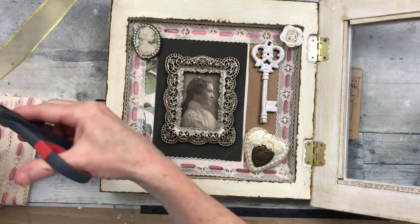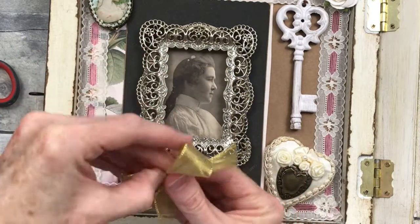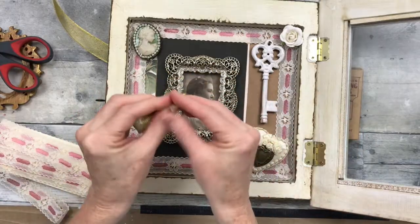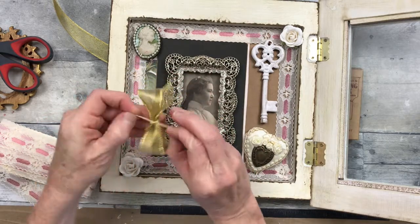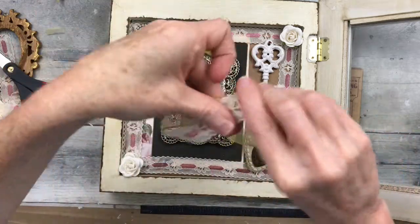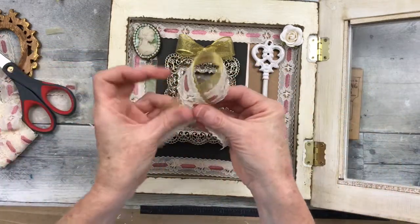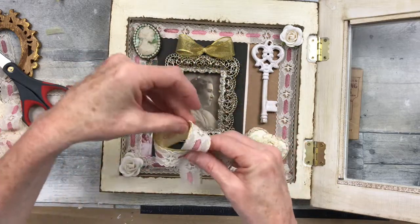Now I'm going to take a piece of this gold ribbon and make a bow — very simple, you can see how I did that. Just take a thinner piece of gold ribbon and tie it around the center. I thought that this would be enough for this picture, but when I looked at it I thought no — it needs to be a little more fancy. Because it's Shabby Chic and it should be more bulky, it should have more substance, it should look richer. So I decided to double some up.